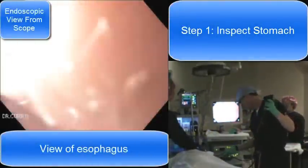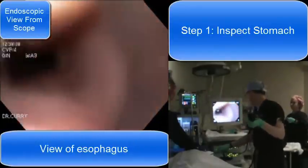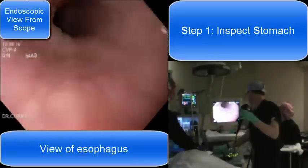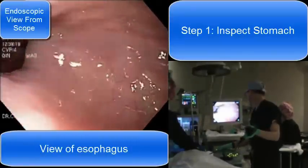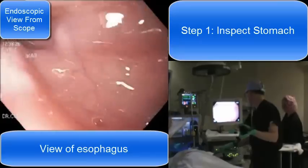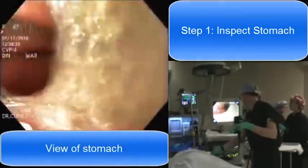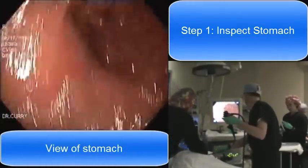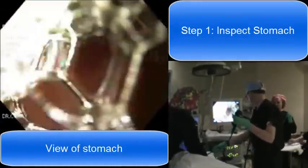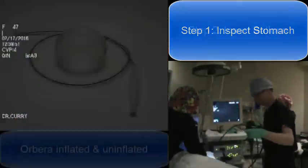Here you can see our setup with the patient on the table sedated. The first step is we insert an endoscope into the esophagus and advance it down into the stomach. We want to take a view of the stomach from top to bottom and make sure that everything looks okay before we decide to place a balloon. We blow a little bit of air in so that we can see everything nicely, and the patient is fully sedated so they're not aware of any of this.